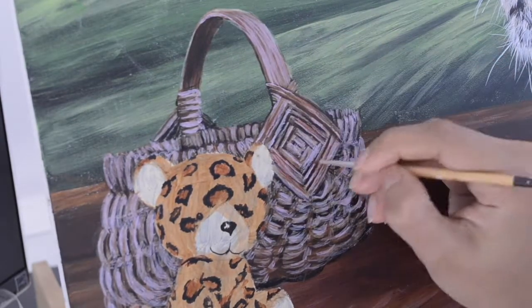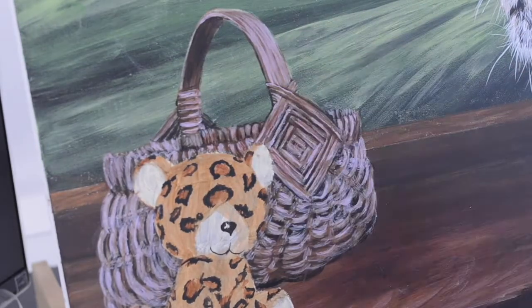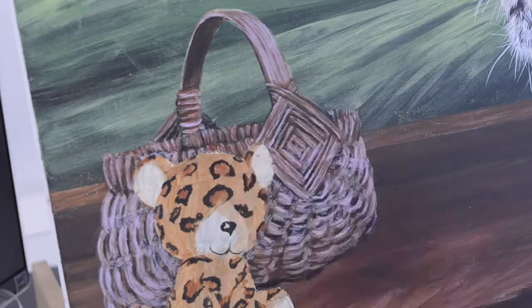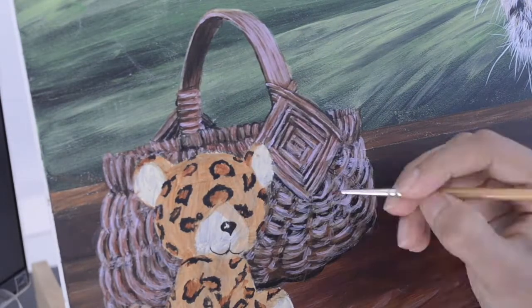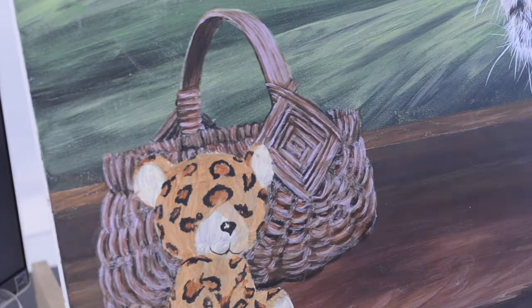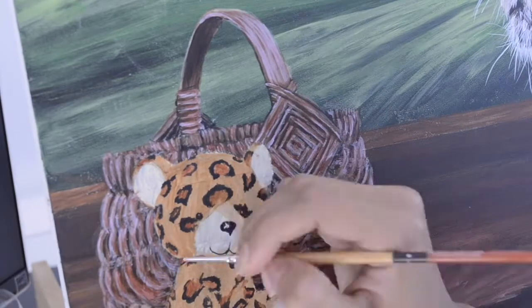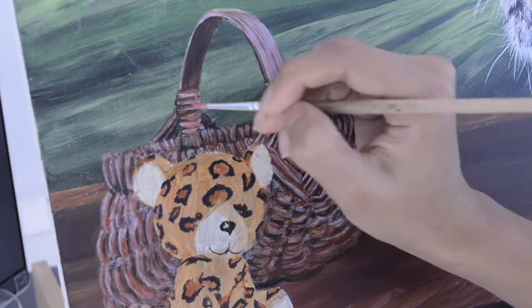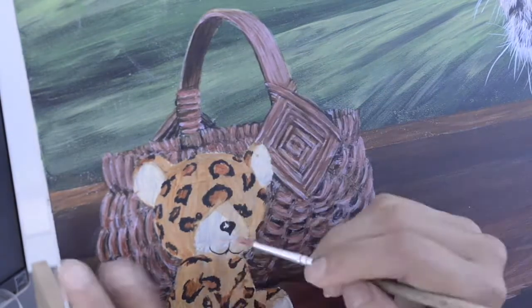For glazing you have to mix a lot of water so as to have that transparency and depth. I am going over the portions where I feel the shadows should be defined better, making sure that my darks and lightest areas are better judged and better defined.